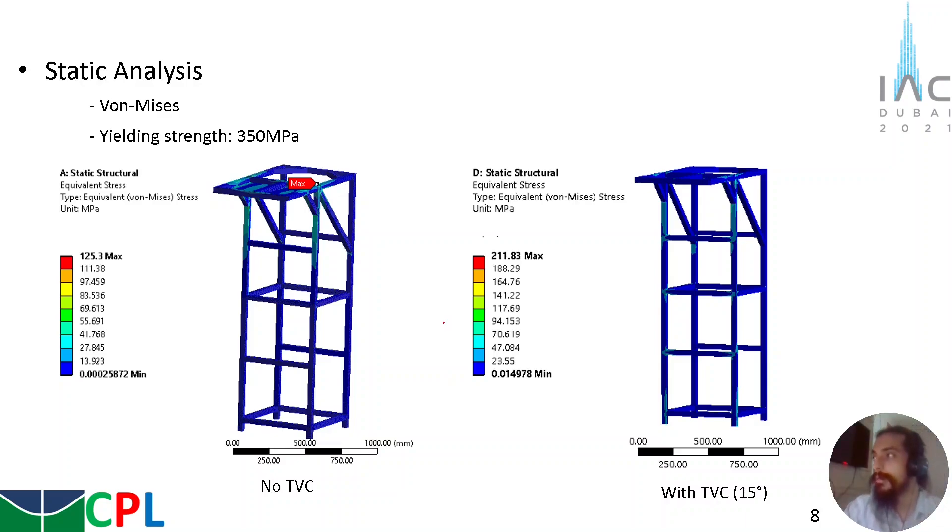With the design, we can make the static analysis. Structural steel was used in this analysis, with a yielding strength of 350 MPa. With the analysis with no TVC — meaning the force is entirely upward — applying a force of 3 kN of thrust (assuming a safety factor of 3), we have a maximum tension that results in a safety factor higher than 3. The test bench is fixed on the ground by four points. For the TVC, we considered the critical case at 15 degrees, as previously set, and the maximum tension is lower than the yield strength, so we have a safety factor greater than 3.